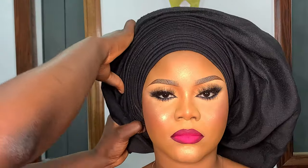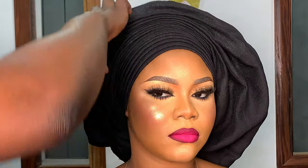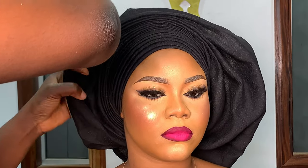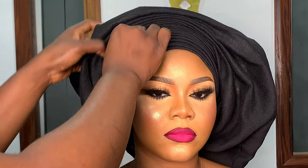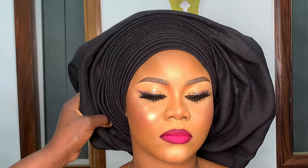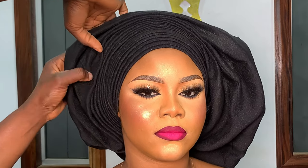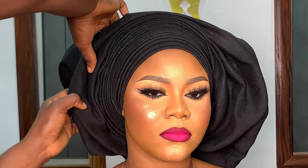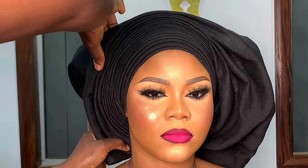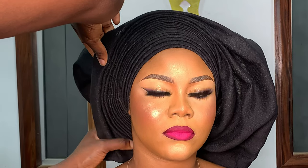I've exhausted all the gele material and made my pleats all the way to the top. I'm going to use the pleats I made in the middle as a guide for the left side now, tracing those pleats and making sure they get to the back of the head. If you're struggling with making pleats with the gele on the head, perfect that technique of pleating on your thigh first — it's the same process.